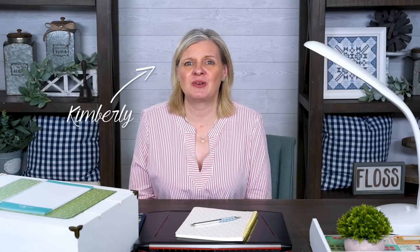Hey guys, I'm Kimberly from Fat Quarter Shop, and as we start 2022, I wanted to introduce you to a new hobby.